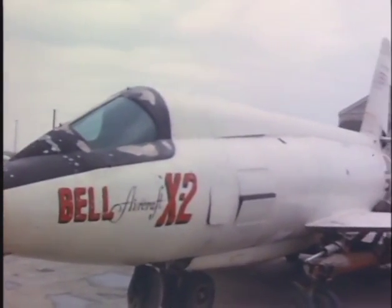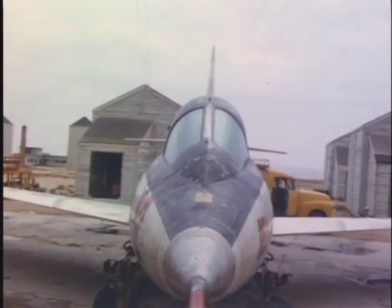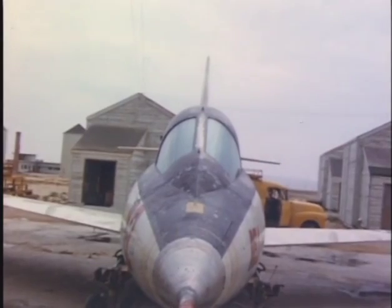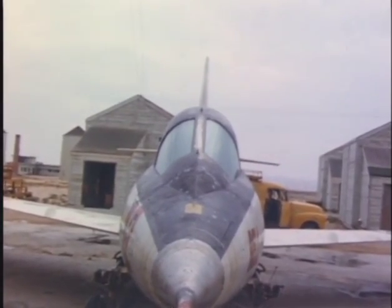Another thing of particular note on this footage is the absolute degree of abuse that the paint job experienced on these high speed flights. Here you can see the bubbling of the paint where it literally heated, flaked off, and left exposed metal.